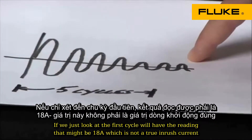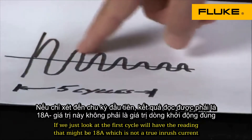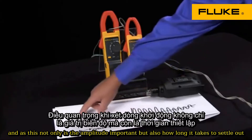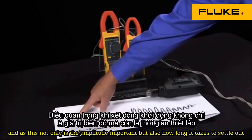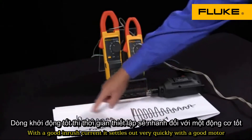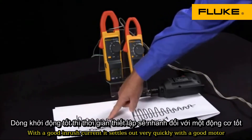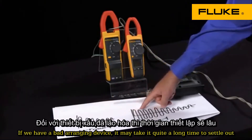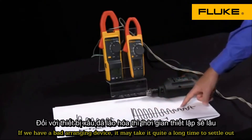If we just look at the first cycle, we'll have a reading that might be 18 amps, which is not a true inrush current. Not only is the amplitude important, but also how long it takes to settle out. With a good motor, the inrush current settles out very quickly. If we have a bad device, it may take quite a long time to settle out.